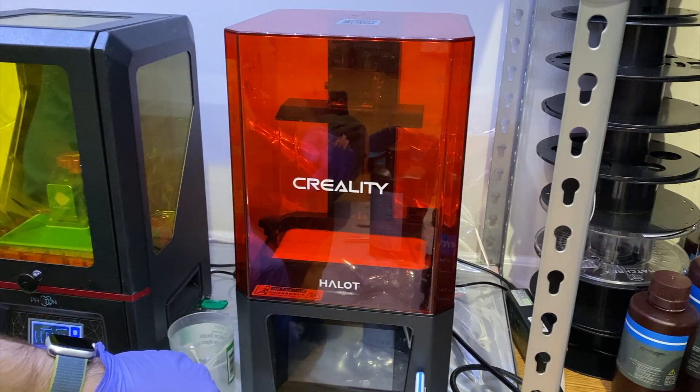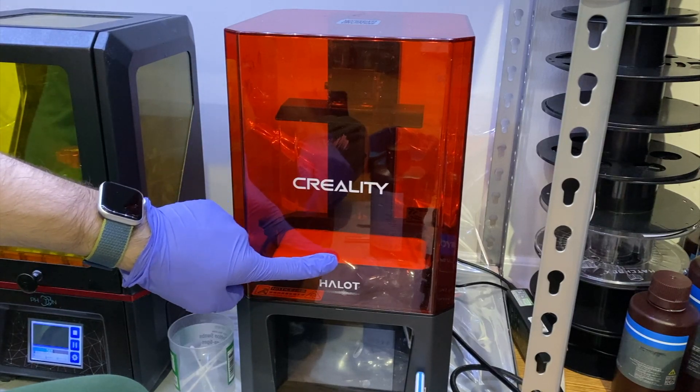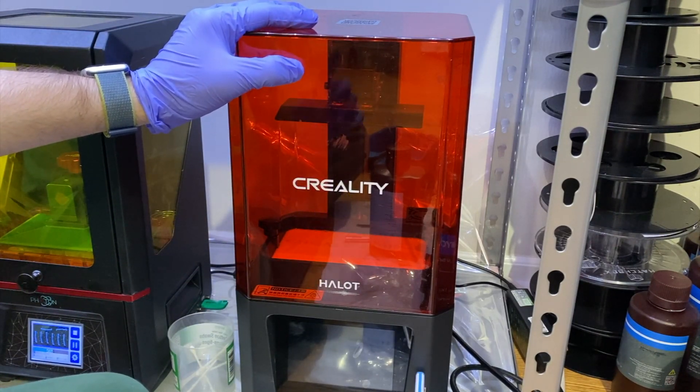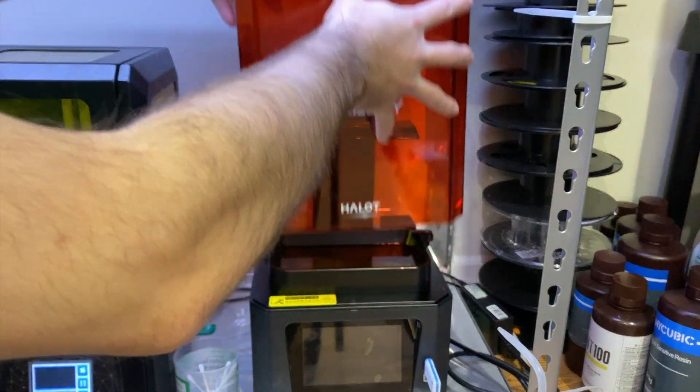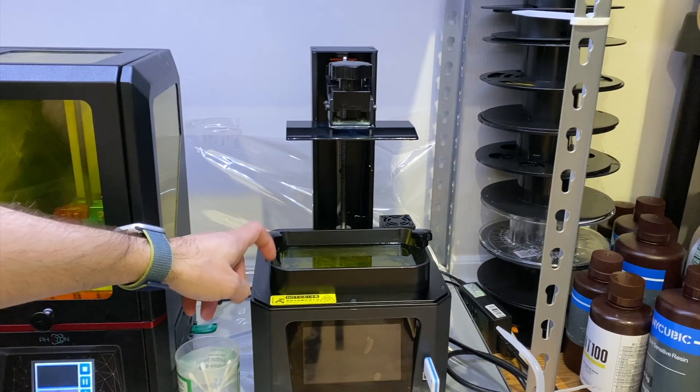Hello guys, welcome to my new video. In this one I'm going to show you how to change the resin vat screen in Creality Halo, step by step. So let's start. First thing, I'm going to remove the cover and then I'm going to remove the resin vat.